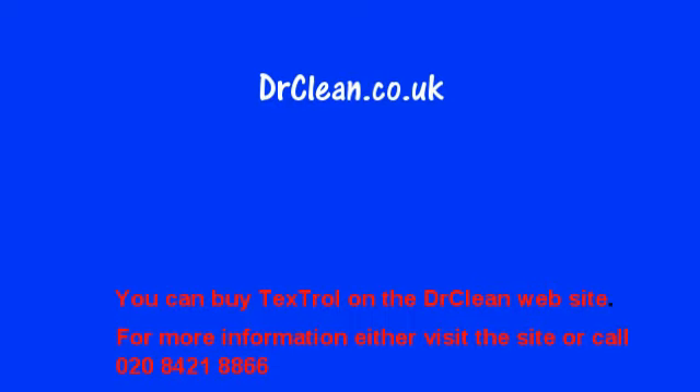So that shows with Nectrol and Textrol how you can replenish your garden furniture. Thanks for watching. Bye.